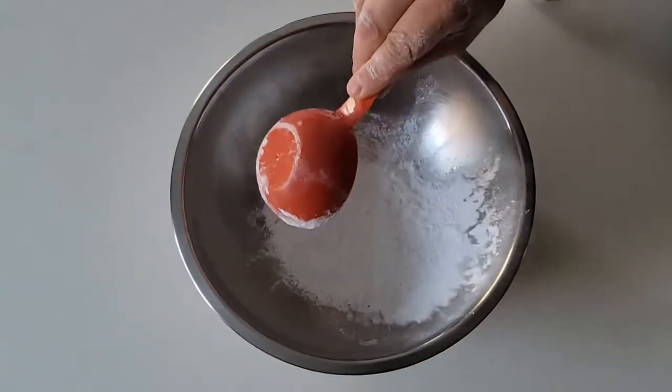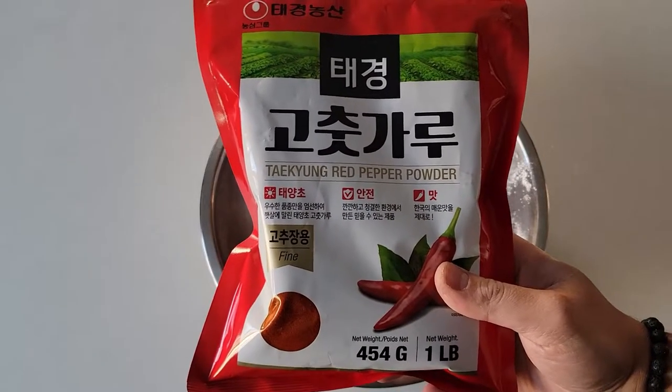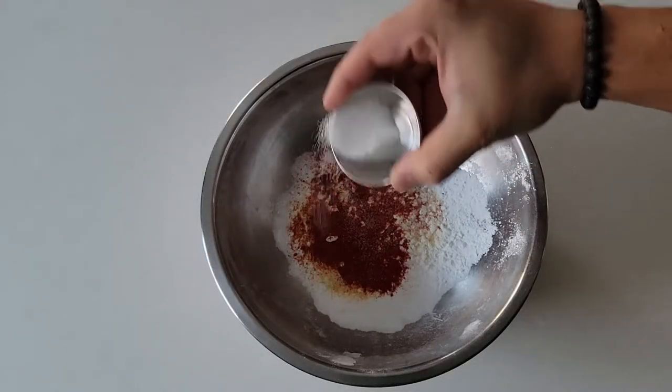Now for the gluten-free wet batter: half cup rice flour, quarter cup potato starch, one teaspoon garlic powder, one teaspoon gochugaru — Korean chili powder — one of my favorite spices. I missed taking the shot of adding that in the bowl so just showing how it looks. Quarter teaspoon salt, then mix everything.